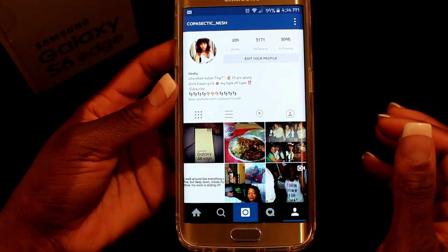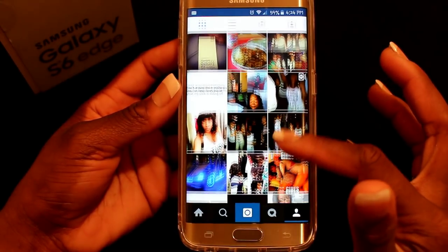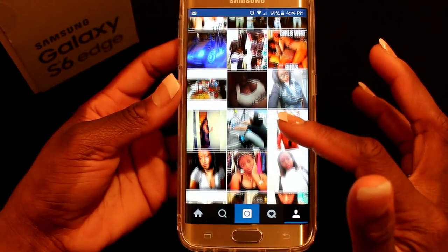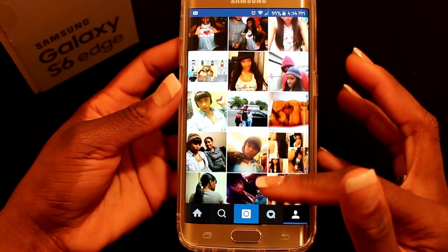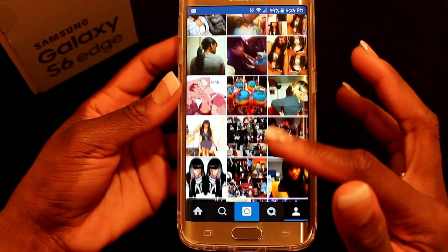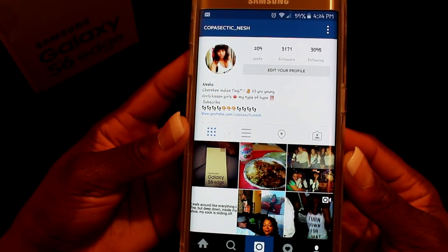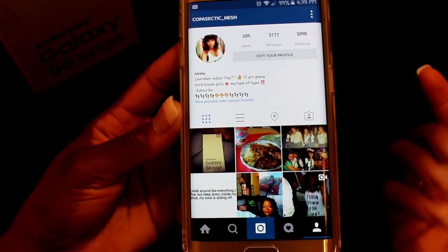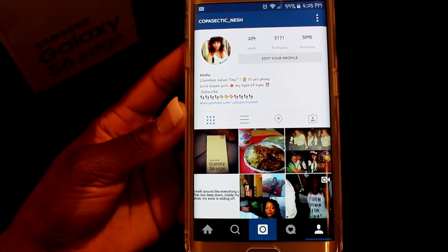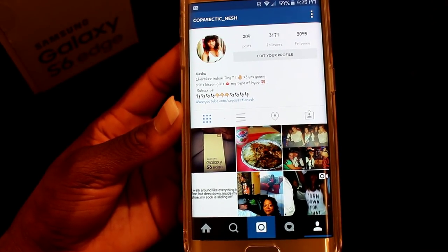I also have Instagram. My profile is at copacetic niche, it has a link to my YouTube channel — 'anything 23 years young.' It shows my followers and who I'm following. If you want to follow me on Instagram, click the description box below.